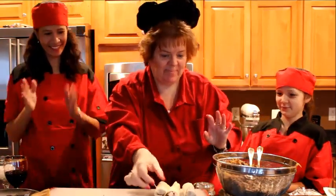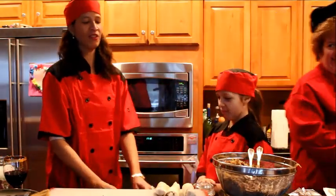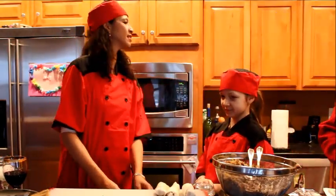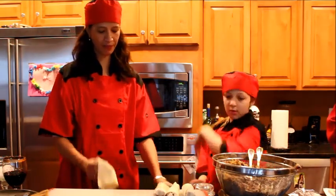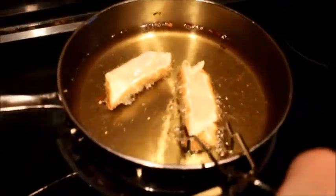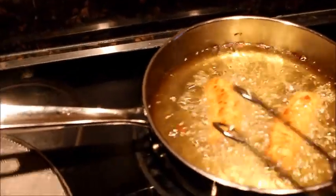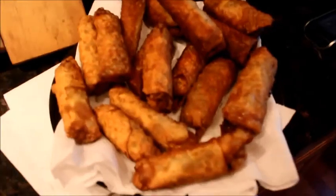Voila! So we're going to roll a couple more and wait for the oil to get hot. This is what they should look like when it fries. When it's brown, you turn it over. And then these are the finished products and they're delicious.